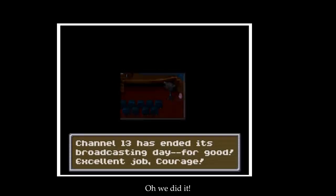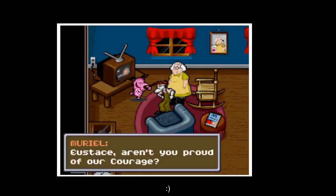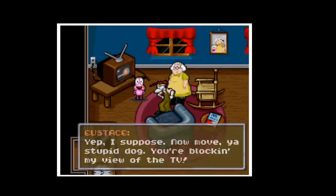Excellent job, Courage. We did it! Yeah. Thank you, Courage — you are very brave. Eustace, aren't you proud of our Courage? Yeah, I suppose. Move, you stupid dog — you're blocking my view of the TV.